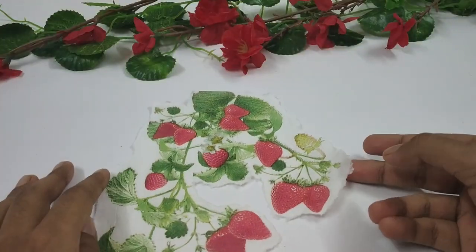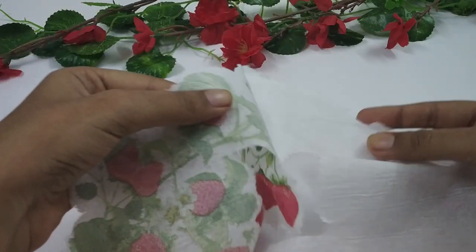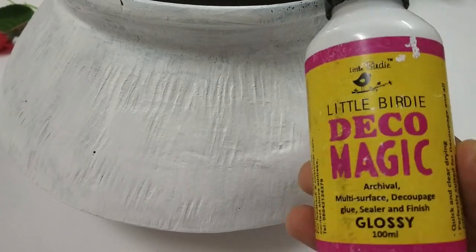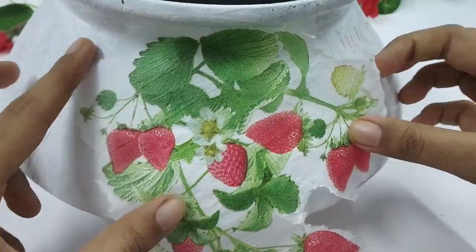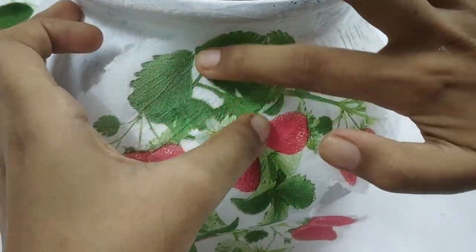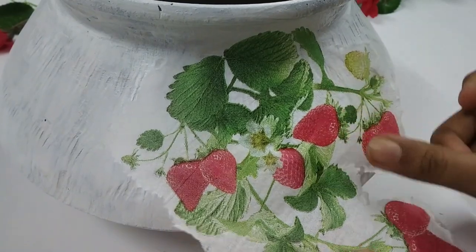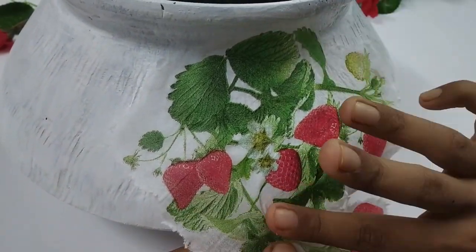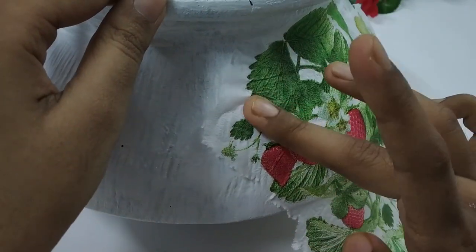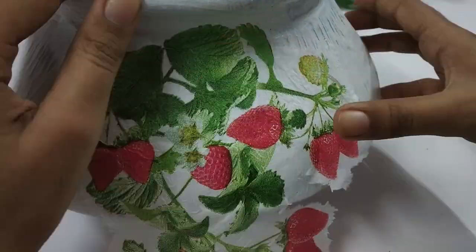Once I've cut out the napkin, I remove all the extra plies and keep only the layer which has the print. Next, I'm taking some decoupage glue — here I'm using Deco Magic glue, but you can also use Mod Podge. There are different ways to adhere the napkin: you can apply glue on a large portion all at once, or apply it little by little as I'm doing, which helps avoid wrinkles. Try out what works best for you.